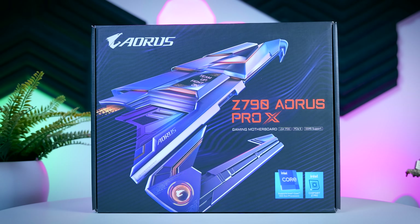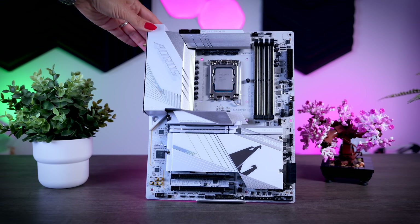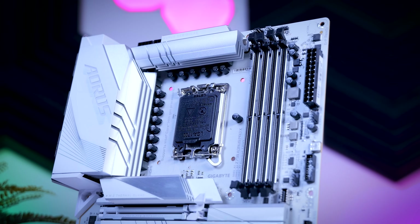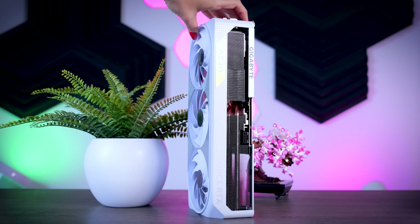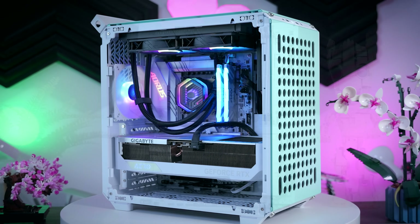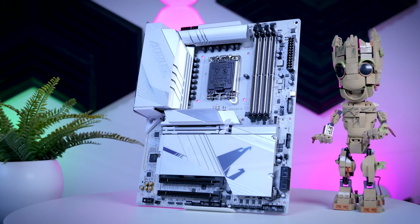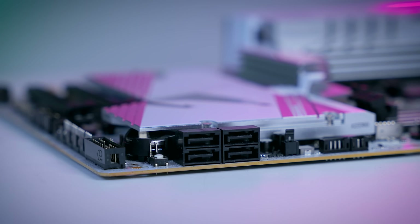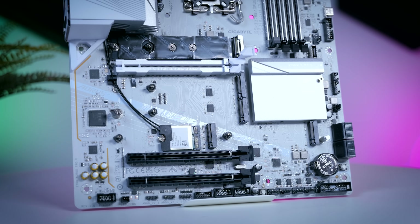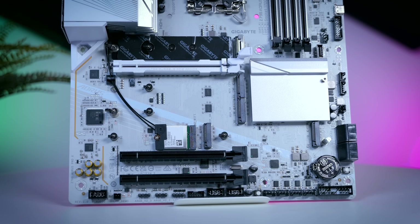Next in line is the Z790 Aorus Pro X, and with this model we're finally seeing a proper silver-white motherboard — it's not just white covers on a black PCB, it has a matching PCB as well. This will go great with lighter builds as well as Gigabyte's own Aero graphics card. The Pro X pretty much builds on the Elite X in terms of features; the only exception is the number of SATA ports, which goes from 6 to 4, but the rest is either the same or better. You get five M.2 and NVMe slots, all tool-less and heatsinked, and this time the top slot supports Gen 5 SSDs.